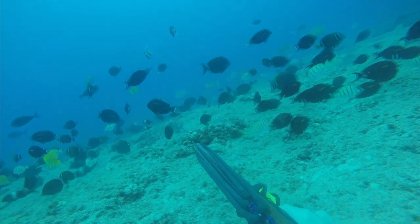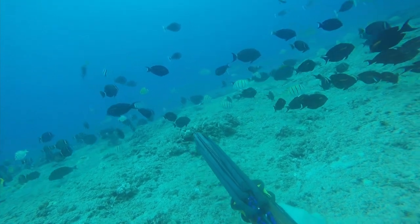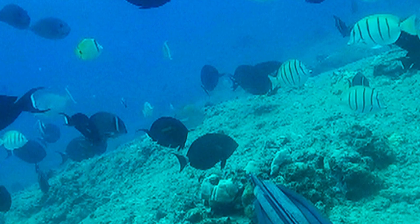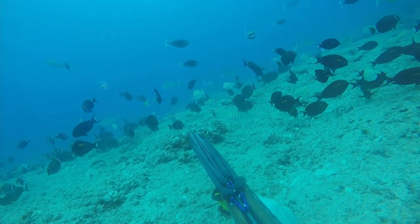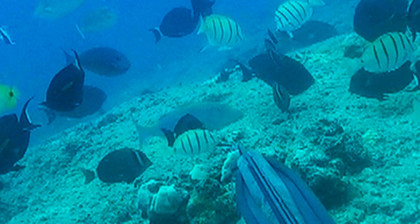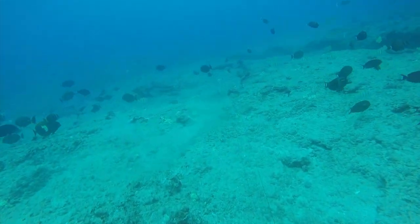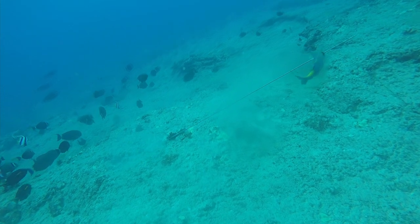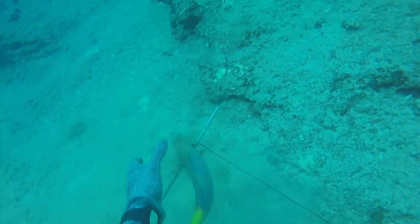All the fish end up spooking, but I see the kali coming back and I aim over the top of the rock, knowing it's likely to use that as a screen. And right here you can see — checkmate. That one ended up right around just a little bit over two pounds.